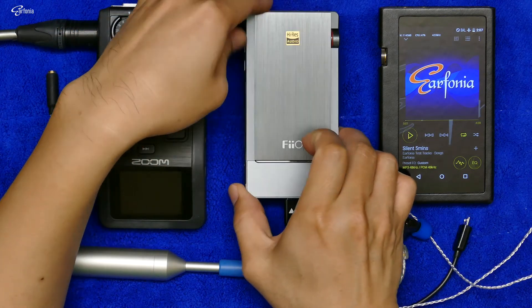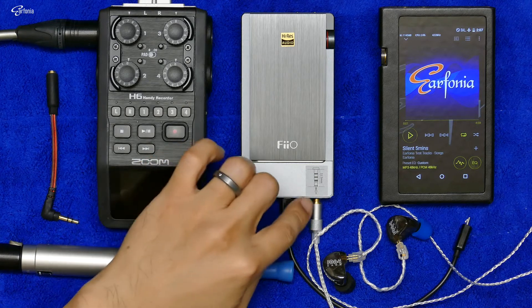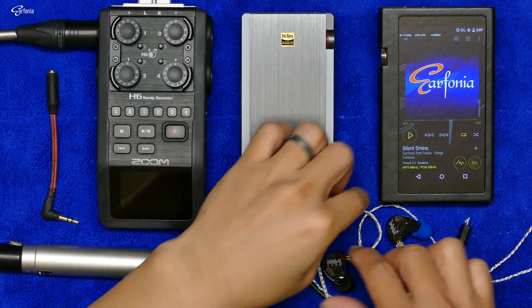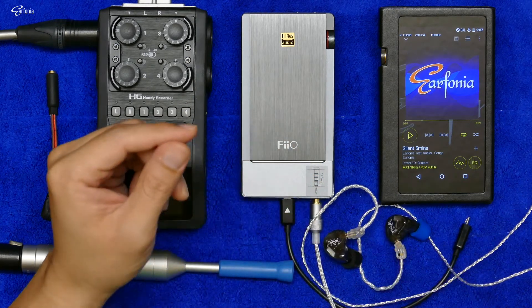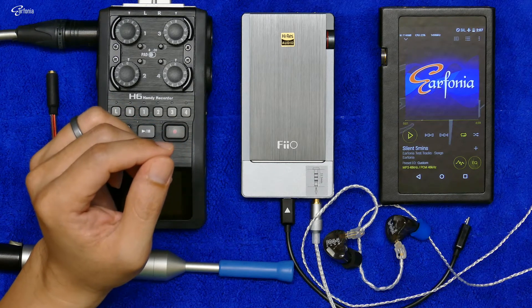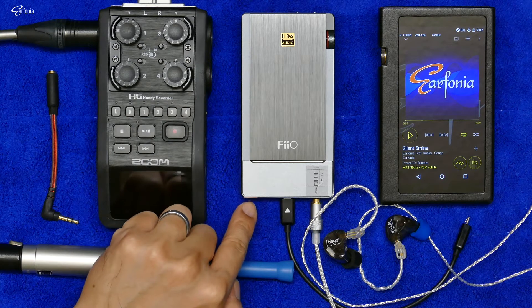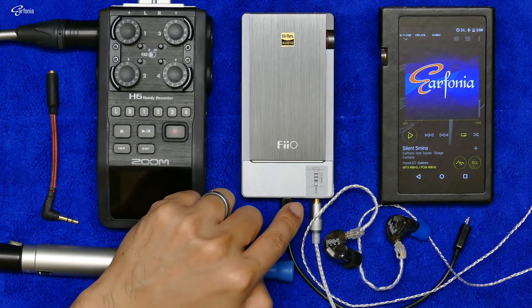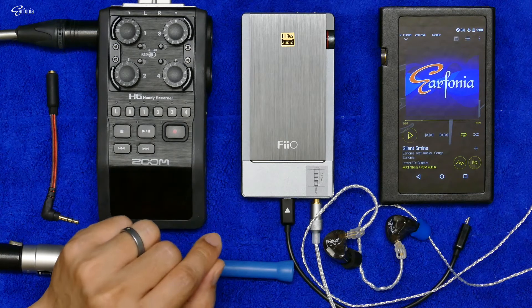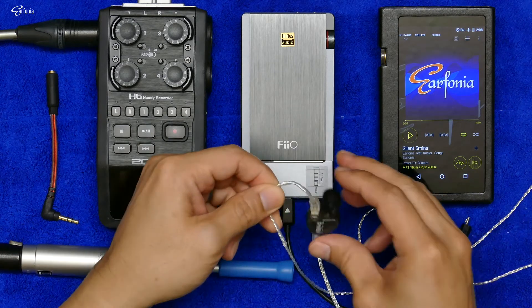I got my Vio Q5 last May and I really like the sound quality, but when I tested the 2.5mm balanced output with my 1964 V3 universal — a three BA drivers IEM — I heard an audible hissing noise at a level that makes me rather irritated. What I don't understand is the 3.5mm unbalanced output is actually very quiet, and why the 2.5mm balanced output is much noisier than the unbalanced output is something I just don't understand.